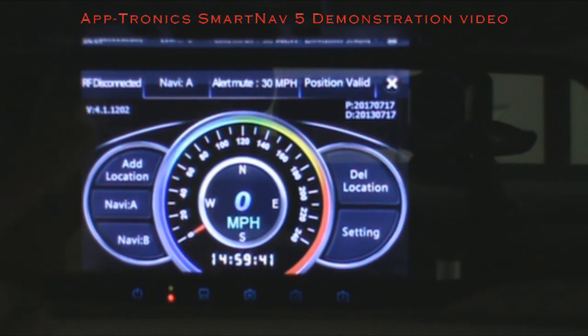Over here is your RF connection for your radar detector. Some SmartNavs have radar built in, but most have wireless capability to upgrade and buy the Aptronics Stealth Interceptor 2300 IS radar and laser diffusers, which mount on the front of the vehicle. You will be alerted when hit by radar or when law enforcement engages with laser. The laser diffusers will diffuse that laser so they can't read your speed. Your alert mute speed is the speed below which you won't be alerted — if you're going below 30 you will not be alerted.